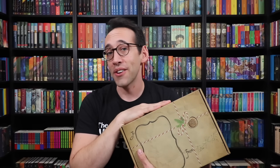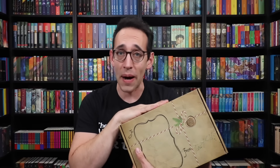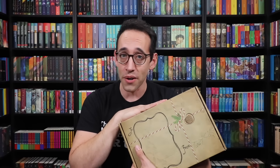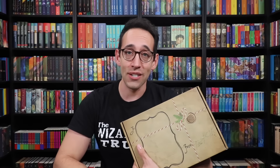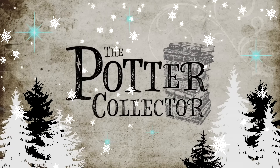This is our second box together. Our last box came out in January, and it was around January, maybe December, that we started planning this box. So it's almost been a year since we started planning box number two, and I finally get to show it to you guys. Spoilers, by the way. Lots of spoilers.